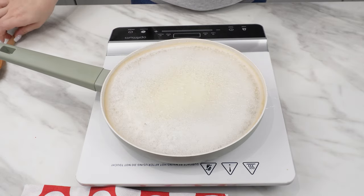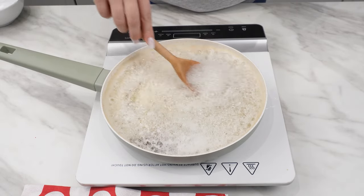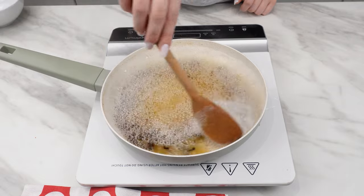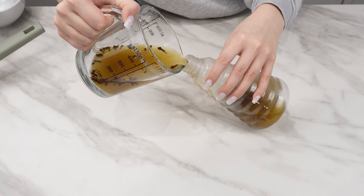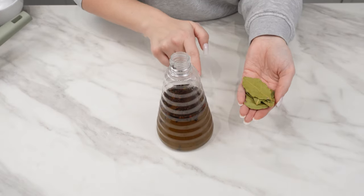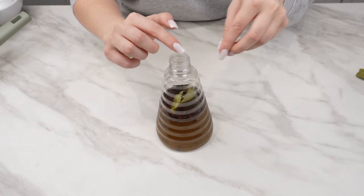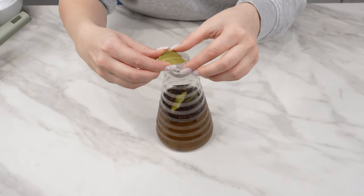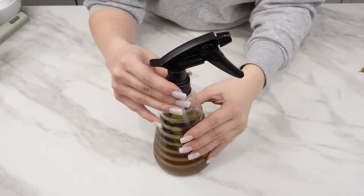This mixture will help you get rid of pests from your home once and for all. Pour it into a spray bottle — I used a funnel for this. Put a few bay leaves into the bottle; their intense smell repels pests. Just insert them into the previously prepared mixture to enhance its effectiveness. Such a spray can last up to two months. Since I've been living in the countryside, I always have it on hand.